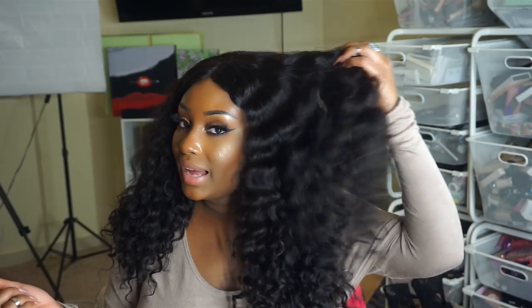If any of you are interested in checking out this 360 wig, I'll have a link down below to Elva Hair Wigs as well as all the details on my hair — the exact lengths, the wig style, the density, and all of that. If you have any questions that I didn't cover in this video, definitely let me know in the comment section down below, and I will catch you all in my next one.